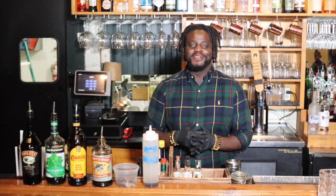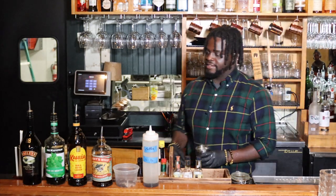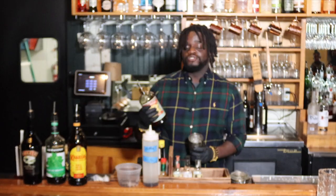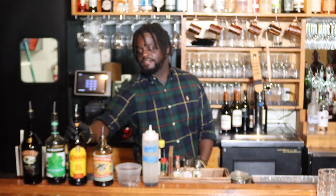Good morning everybody, my name is Benjamin Lewis here at Jesse's restaurant in Magnolia Springs. I'm here to make you an espresso whipped martini. Get you some ice, then you will have your Shanky's Irish whipped whiskey, made in Ireland. You want to do two ounces of this — it also has some notes of vanilla and toffee to be exact.